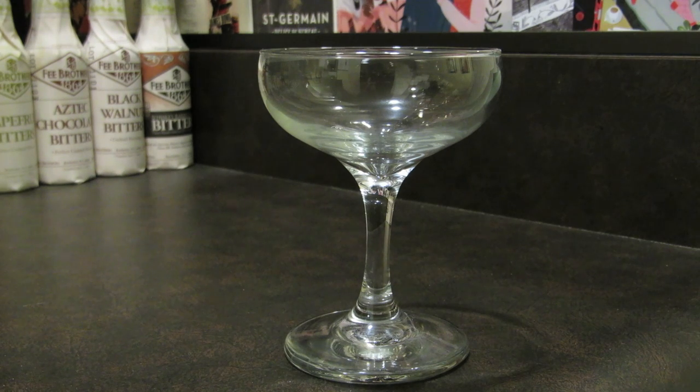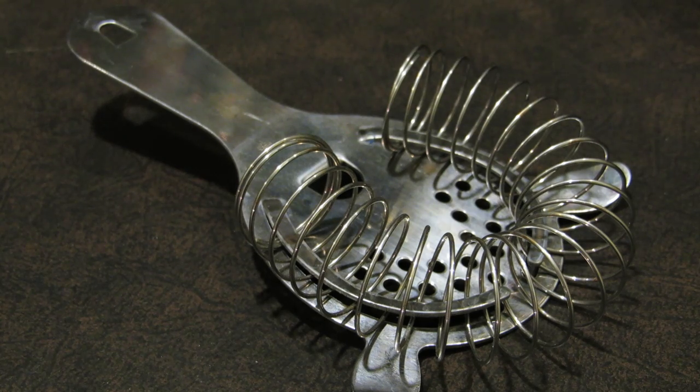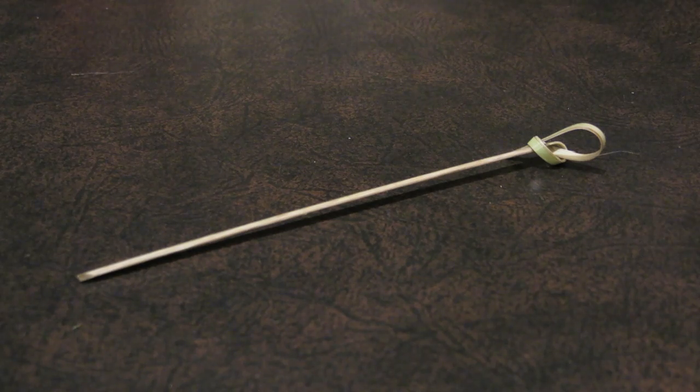For this drink, you're going to need a coupe glass, a graduated double jigger, a Hawthorne strainer, a bar spoon, a vegetable peeler, a mixing glass, and a fancy toothpick.